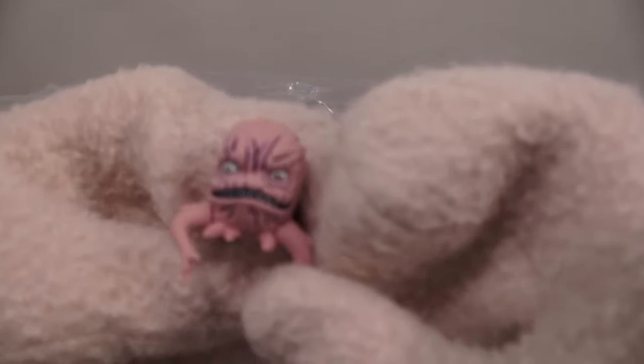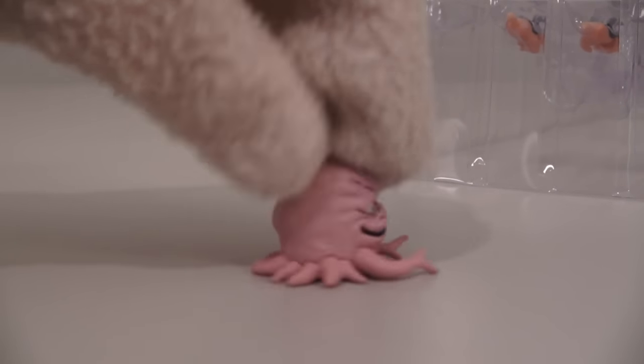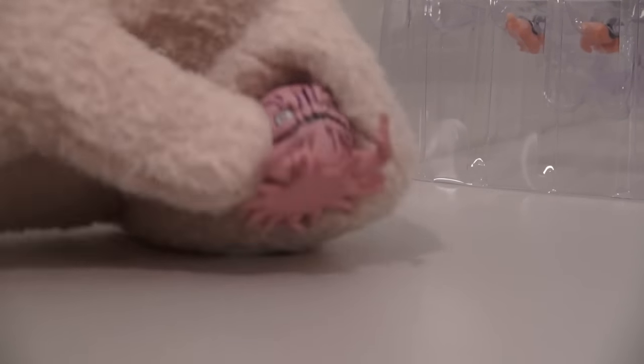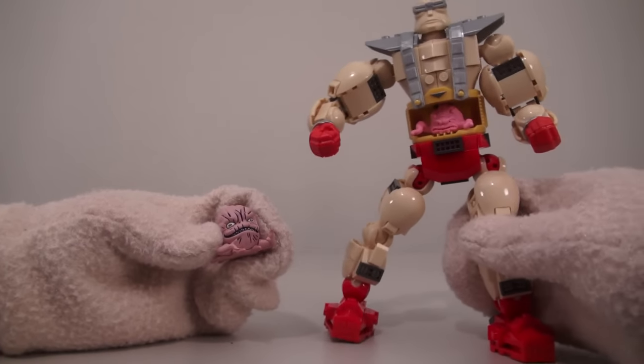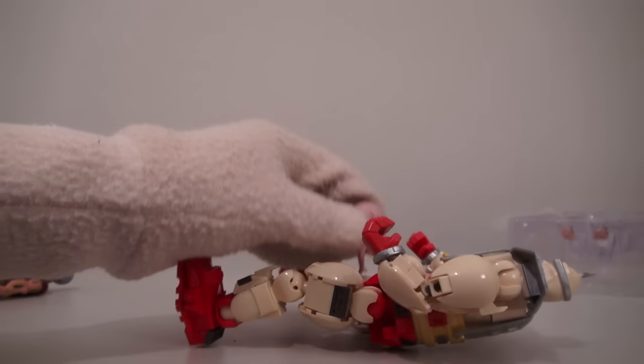The last figure we have is the Creepy Umatron! Just look at this creepy squid-like alien figure — it looks just like he does in the comic! And if you didn't know, this Umatron here later becomes Krang! Rawr, I'm Krang! Give me that body!